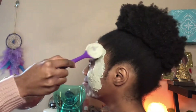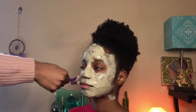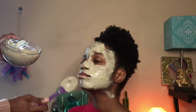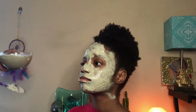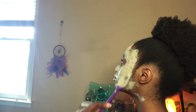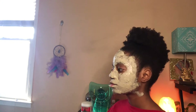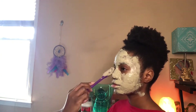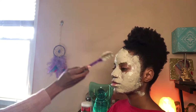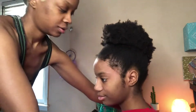Sometimes I allow it to completely dry on her face until it's cracking and then wash it off. But I've read that's not always a good thing because healing clay can be drying. In this case, I did allow the clay mask to dry because I'm going to be using other masks to replenish the moisture and oils that the healing clay absorbed. So we're going to wait until it completely dries — I tried to fan it to speed things up a little, but oh well.